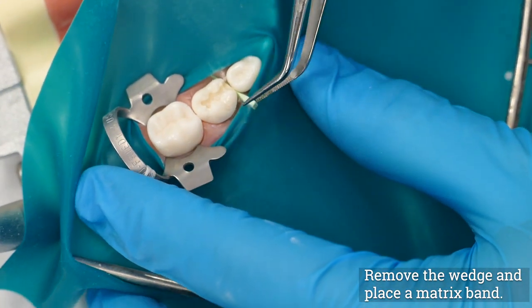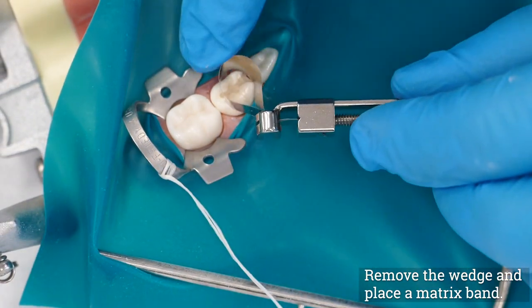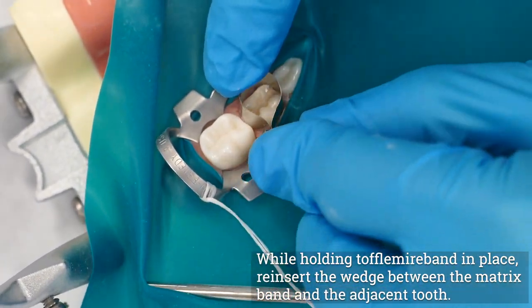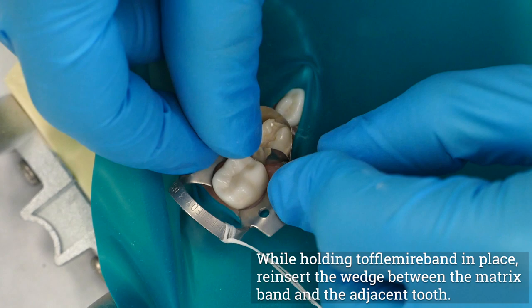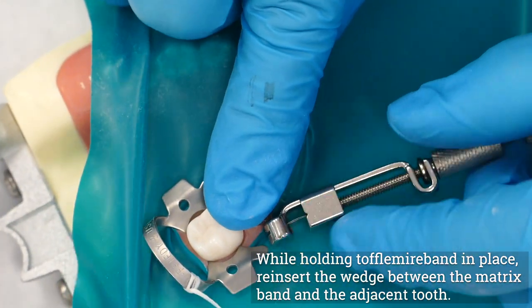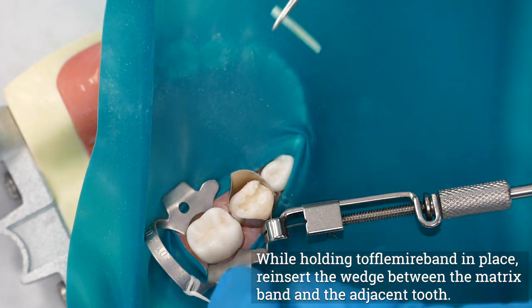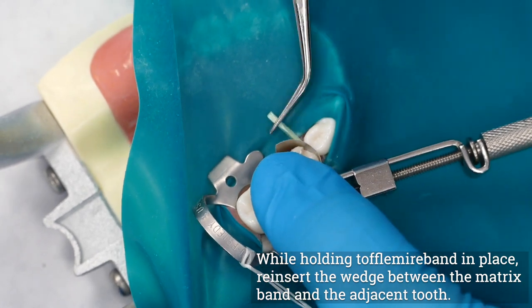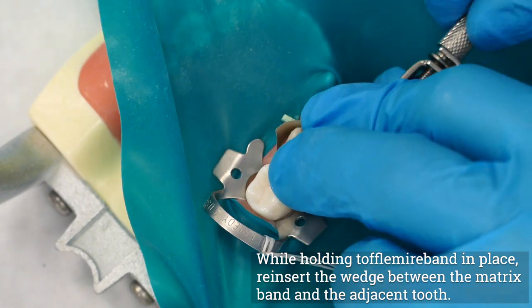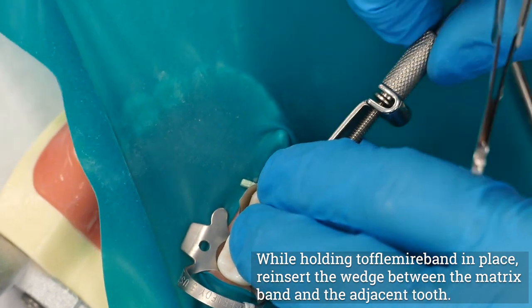Remove the wedge placed at the beginning of the treatment and place a Toffelmeyer band. Matrix bands or T-bands are alternative options to using a Toffelmeyer. While holding the band in place, forcefully reinsert the wedge between the Toffelmeyer band and the adjacent tooth beneath the gingival seat of the preparation. The wedge is placed with a pair of Howe pliers or cotton forceps from the widest embrasure. The wedge should hold the band tightly against the tooth but should not push the band into the proximal box. It may be necessary to trim the wedge slightly to achieve a proper fit.